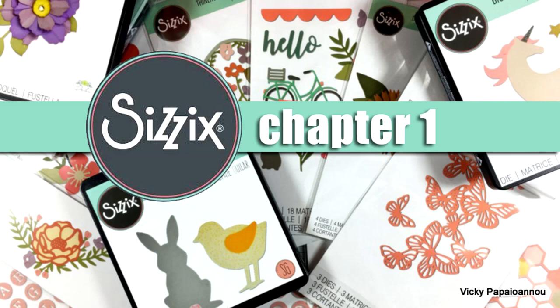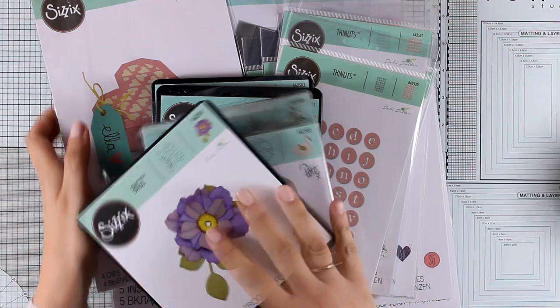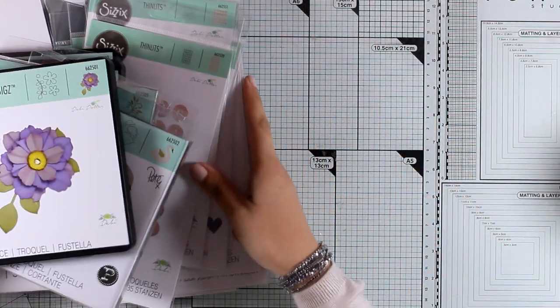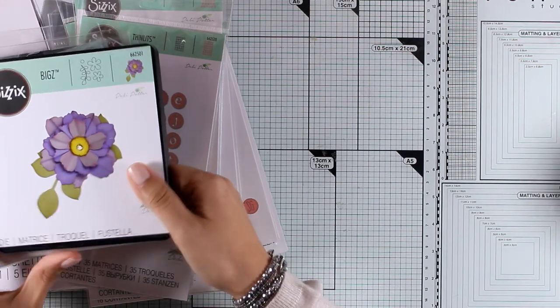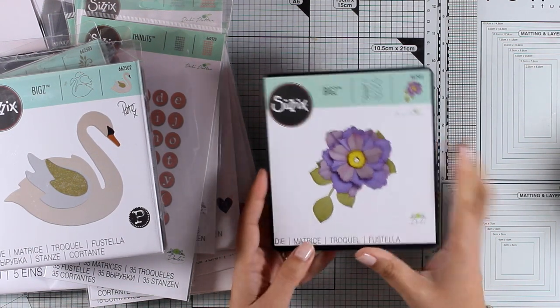Hi everyone, it's Vicky here and welcome back. Today I have a fun video where I will be showing you all the products from the Chapter One release by Sizzix UK. I am one of their ambassadors, and since I am an ambassador of Sizzix I do get the whole collection, and I thought it would be fun to show you all the dies that came out. I'm sure you will find something that you love in this release.